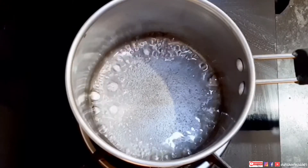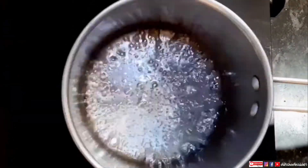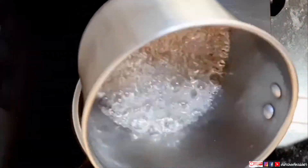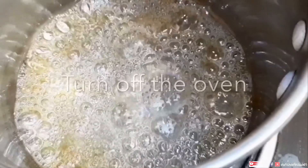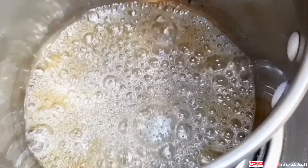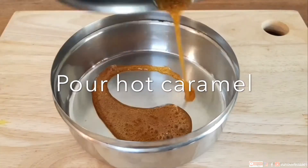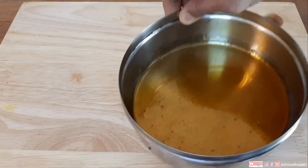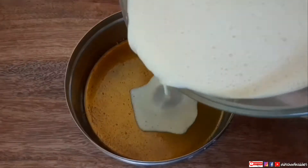Keep moving the pan but do not use any spoon or ladle, on low flame. As you can see, this liquid starts changing color — a light golden color is coming. Turn off the gas at this level; you will get the desired caramel color after turning off the gas from the hot pan itself. Now take a steel box, pour the hot caramel and immediately start spreading. You have to work very fast with hot liquid caramel — once it cools down it will become hard candy and be impossible to work with.